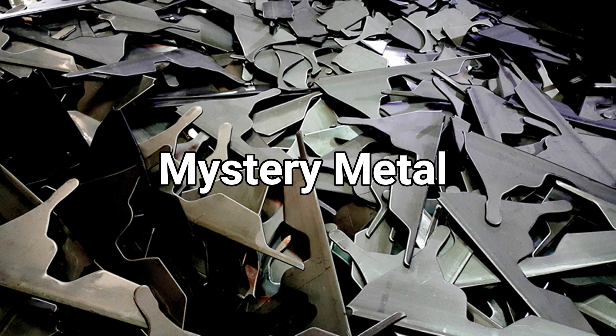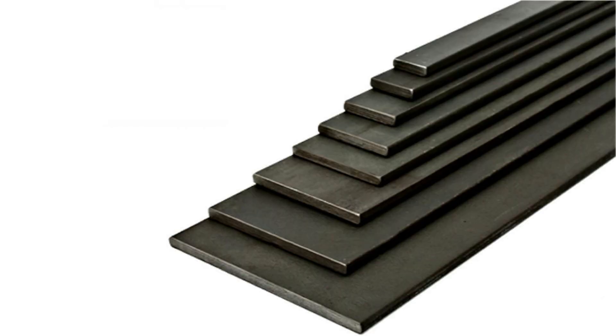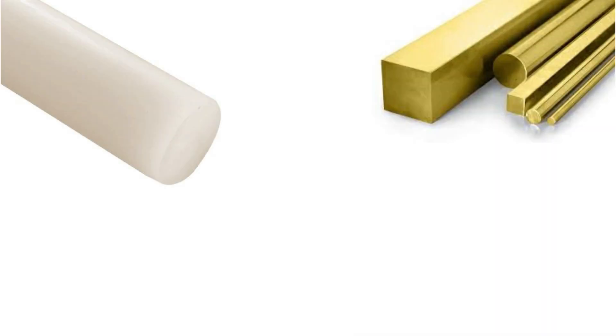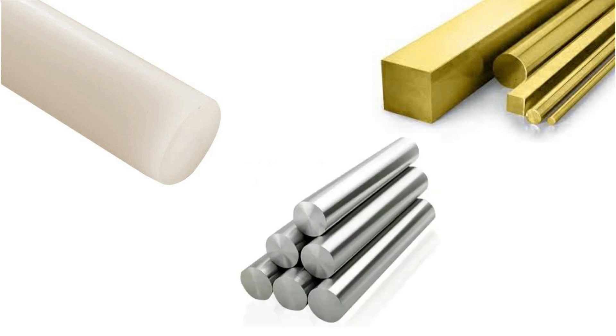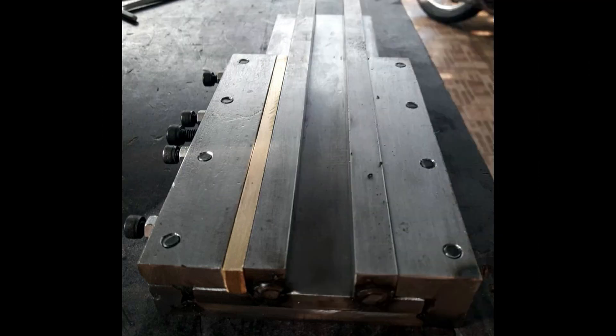Just recently I found on Lazada a materials merchant up country that sells short lengths of steel, brass, plastic, and stainless steel in all sorts of shapes and sizes. It allows me to buy small quantities of material that would otherwise require me to buy six-meter lengths, which is what everyone around here wants you to do. And even then you can only get things like angle iron and RHS.